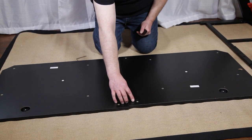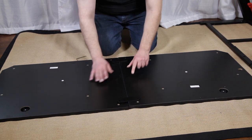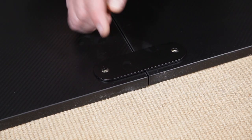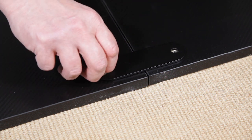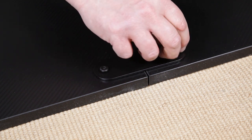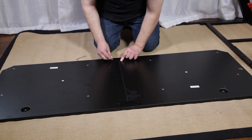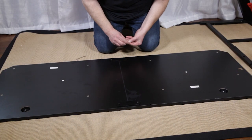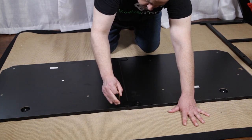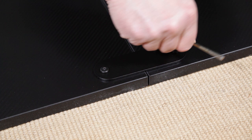On a large, non-abrasive, even surface, like a rug or a carpet, align the two pieces of your desktop face down, securing them together with the two desktop joining brackets and four number three screws. As you tighten these brackets into place, pull the two pieces of the desktop together to make sure you have no gap and an even surface. You can loosen these later to adjust your desktop.